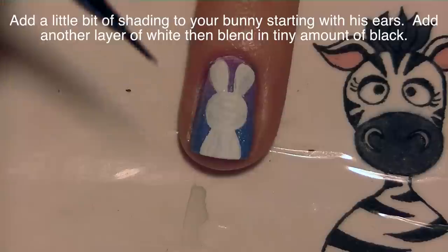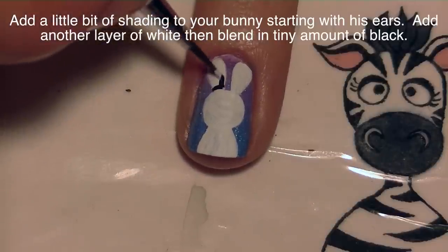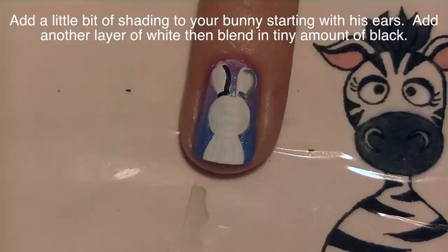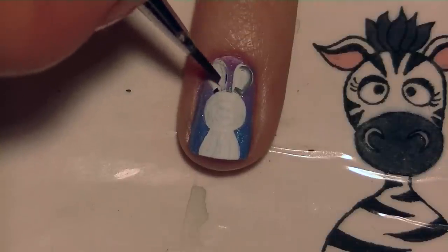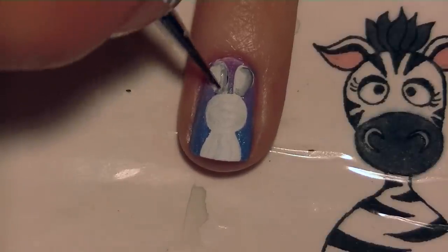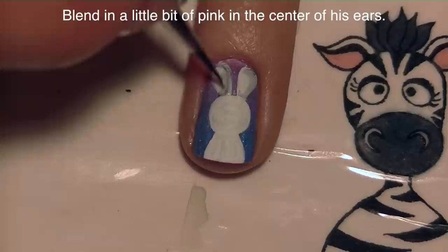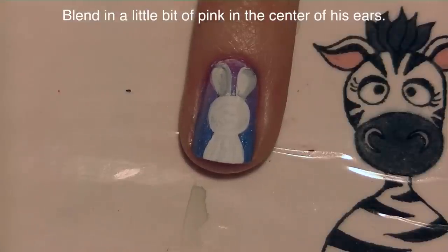Then I'm going to be adding a second coat of white paint. I'm going to start at the ears — just add that paint and then blend in some black for shading, just on one side of my ears and face. I'm not going to worry about shading in the body because it's pretty much going to get covered up later, but I want the ears and his face to have just a little bit of shading and detail.